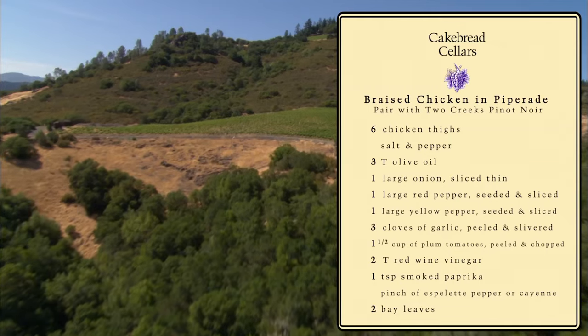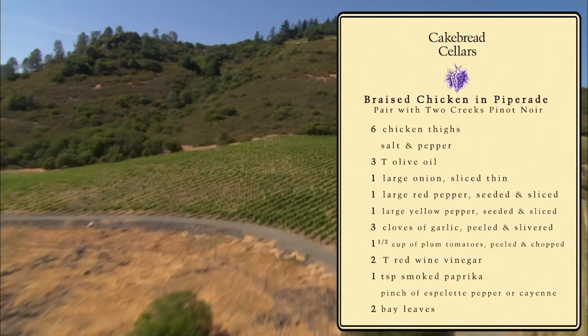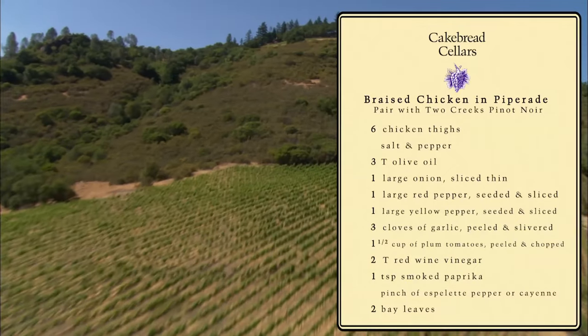Welcome to the Cake Bread Kitchen. My name is Brian Streeter. I'm the Culinary Director at Cake Bread Cellars. We've got some chicken thighs. We're going to braise them in Piperod, and it's a Basque pepper stew. They'll go really well with the wines.